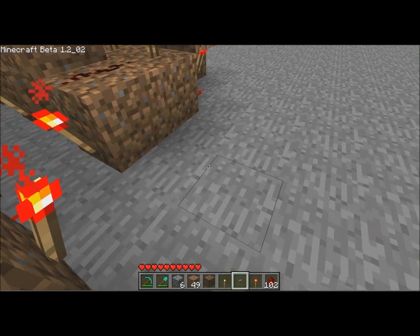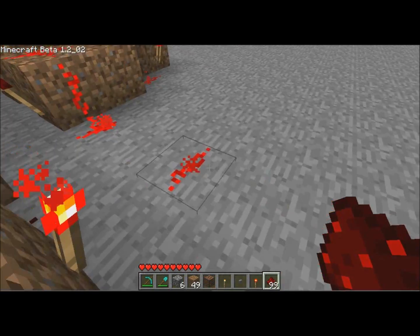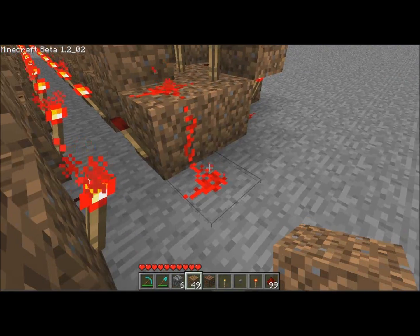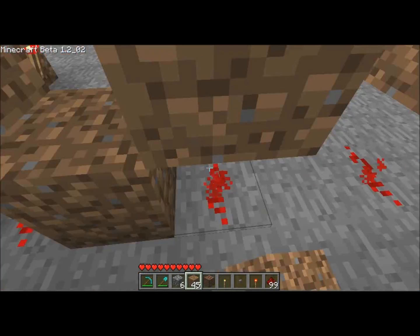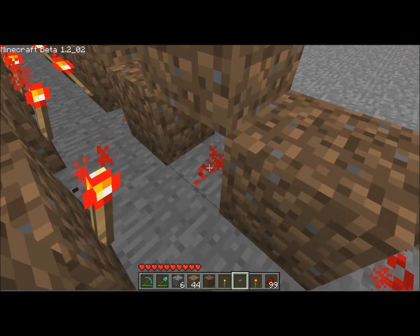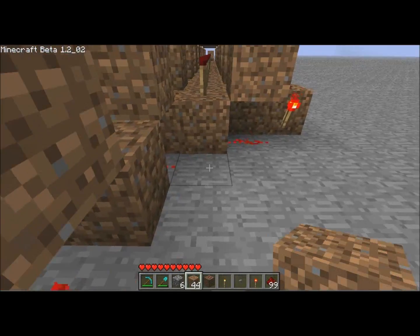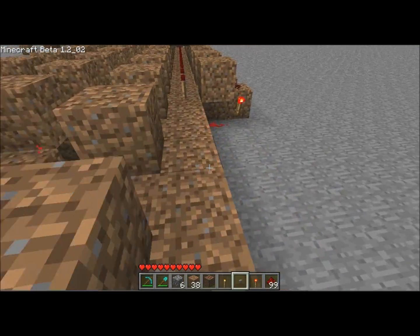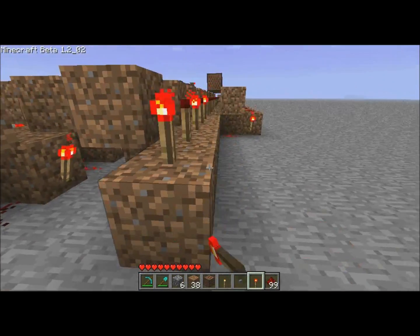And then on this side you've got dust, dust, dust — put a block on top so it isolates that. And then in between, you put a block and a torch on each of those, and then we're back to the solid row of torches — throw those down there.